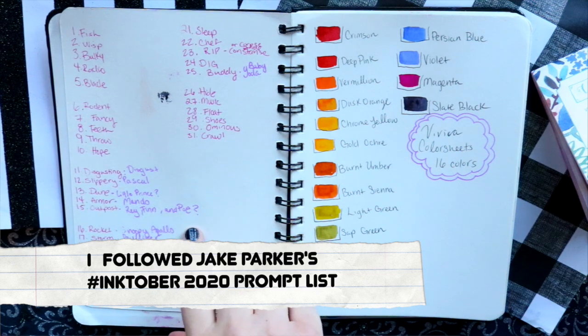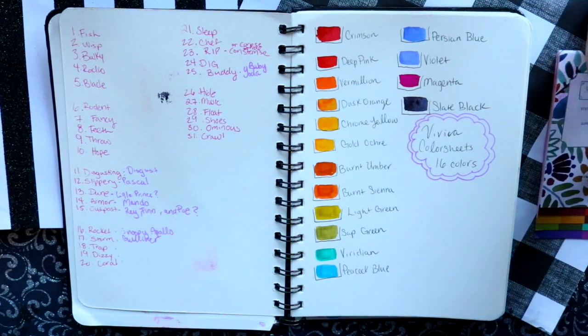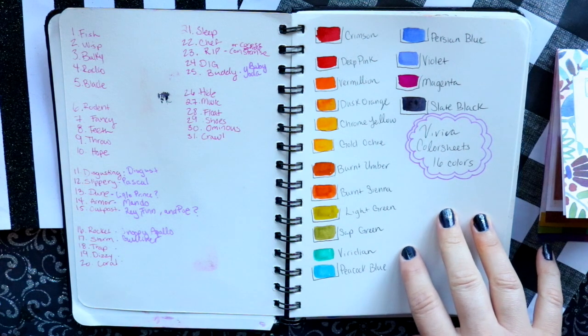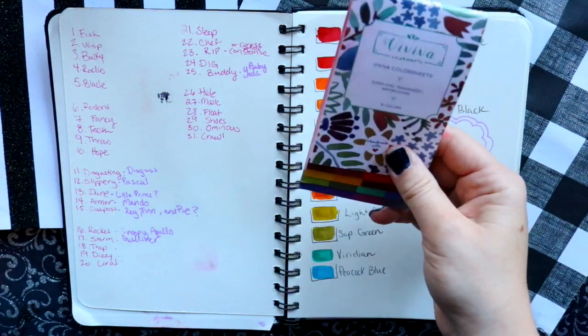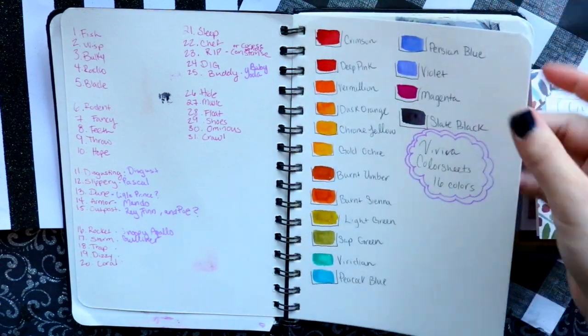Here's the swatching from this one. Viviva actually sent me two different sketchbooks, and I left one of them in a Hertz rental car and they threw it away along with my official Inktober Viviva watercolor color sheets. So yeah, I don't like them and I was very angry.